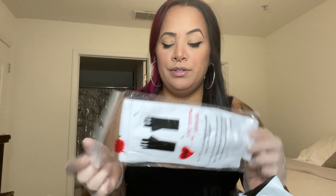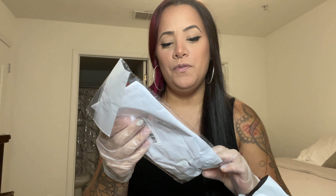So the first thing I picked up were these protective gloves for the UV lamp. Because I do my nails a lot, I want to protect my skin as much as possible. These have little openings for the fingertips and the rest of your hand is covered.